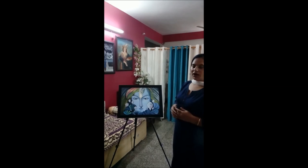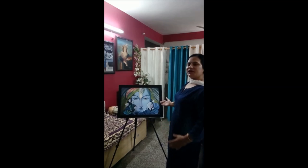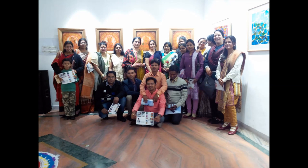We are expressing our feelings of God and nature. We will keep our emotions and use acrylic colors on canvas.